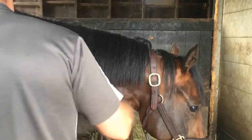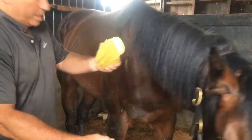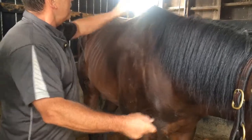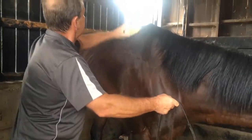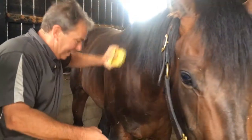We're going to clean him up and start with a mane and tail comb. Lightly knock off the dirt — lightly, don't dig in.